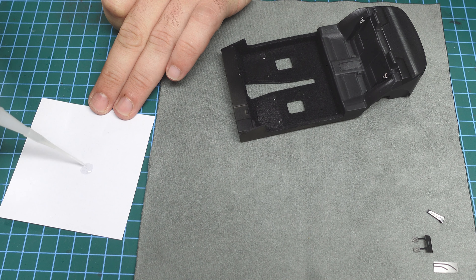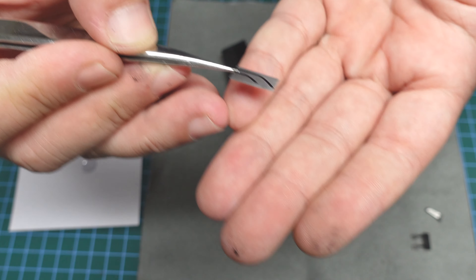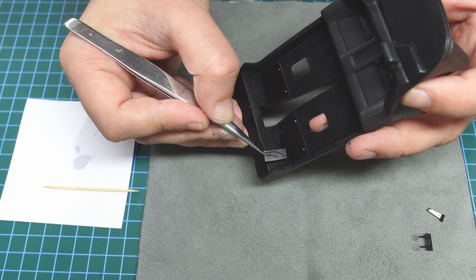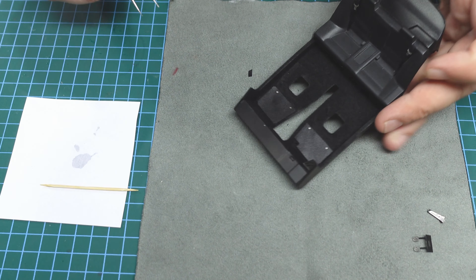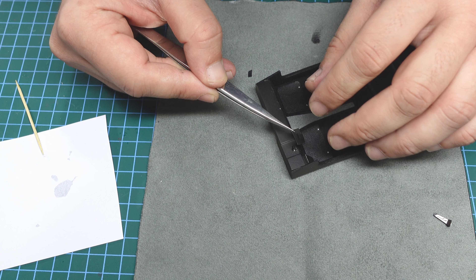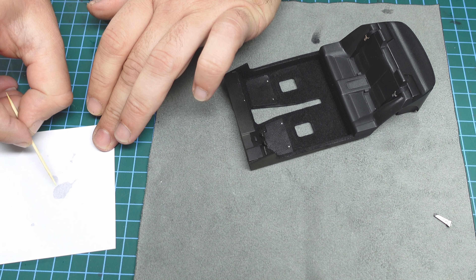Let me bring the light so you can see better. I'll use Bob Smith again, put a little bit on a piece of paper, take a little bit with a toothpick, hold the part - the leg rest - put a little bit of glue underneath and glue it in place. Super easy. Now let's take the pedals and glue them in.